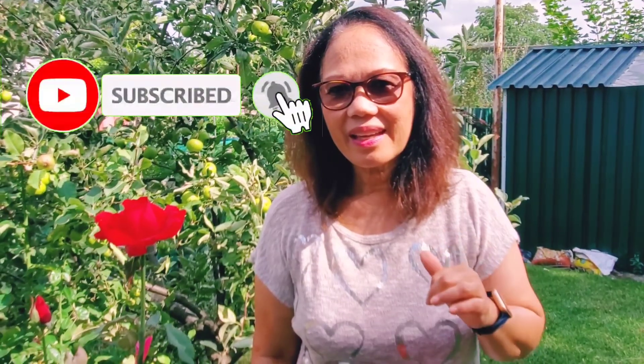And if you are new to my channel, don't forget to subscribe. Click the subscribe button below. Also give me a like and click the notification bell. Also you can leave me some comments. Thank you very much!